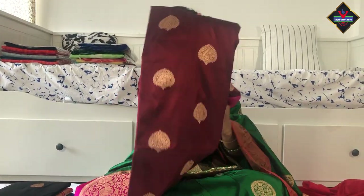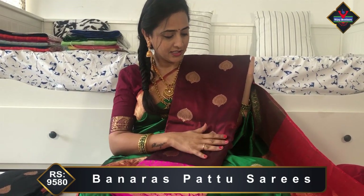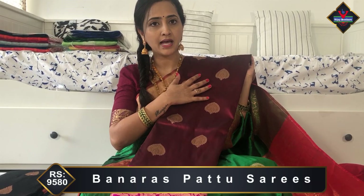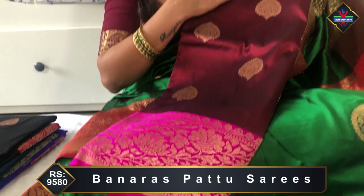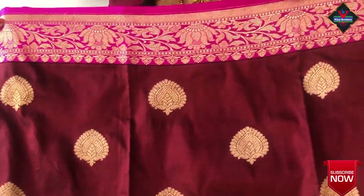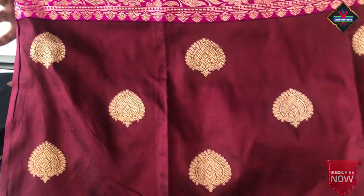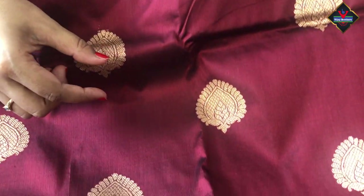Next, a different color combination — this color combination is also very nice. Dark maroon and pink color combination throughout the saree. Dark maroon body with borders in pink. Wow, this color combination — just looking at the saree. There is a small border, and even in the small border there is gold zari weaving. Throughout the saree there are small small booties, which is also a different design.